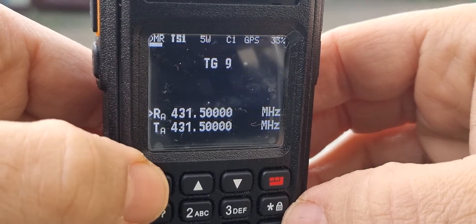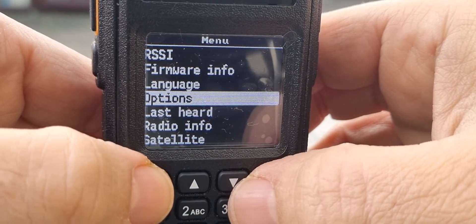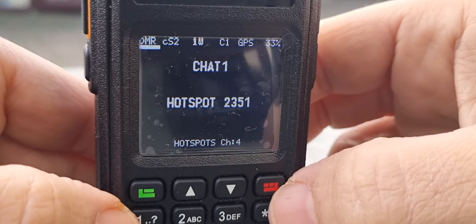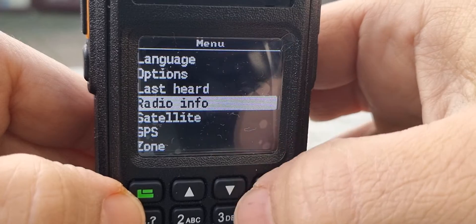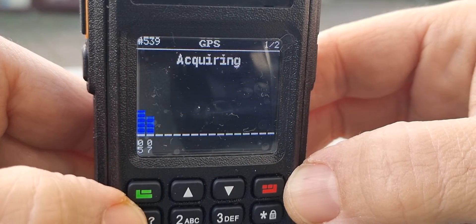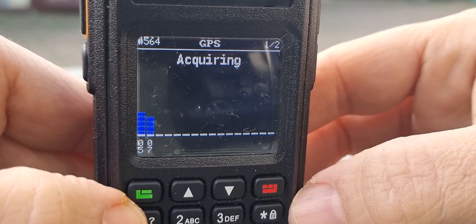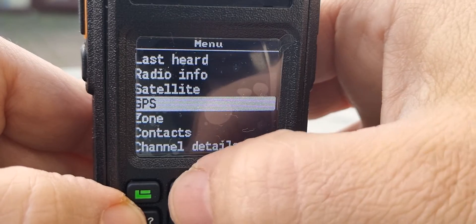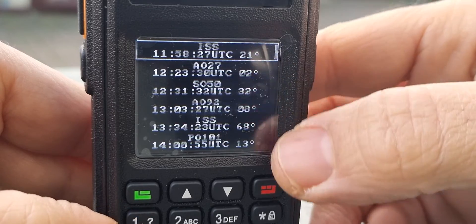We're in VFO mode now. Press the green button for Menu, then go to Options. Under the word Radio Info, go to GPS — it says 'acquiring'. You get a couple of blue lines; you could have more if you've got more satellite locks. Go back one, then up one to Satellite — these are all the satellites that are coming near.